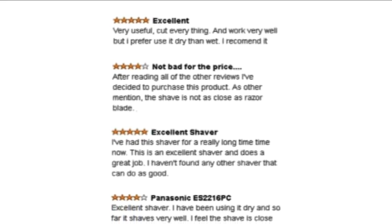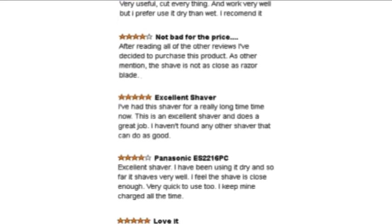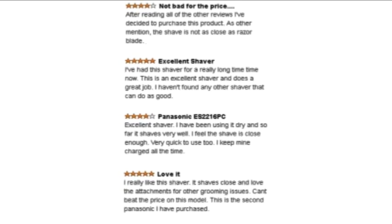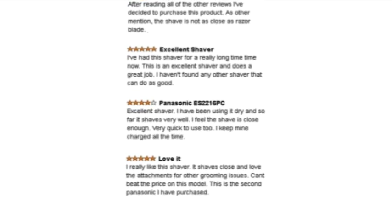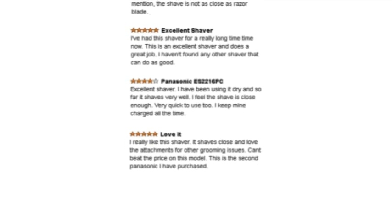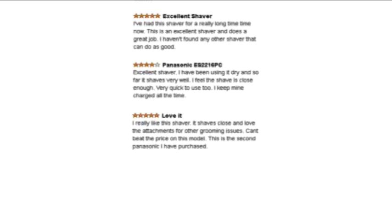Now let's take a look at some positive feedback. Most customers are satisfied with this product as it's easy to use and to clean. It can be fully submerged in water. Even though electric razors don't provide as close a shave as manual razors, several reviewers say that the ES2216PC comes pretty close.